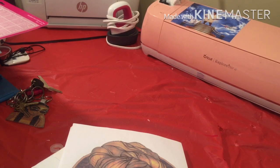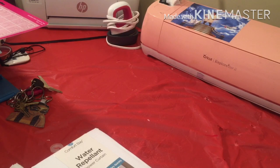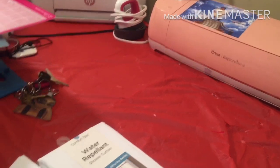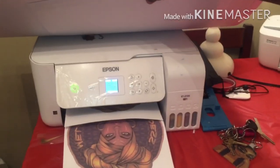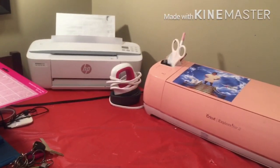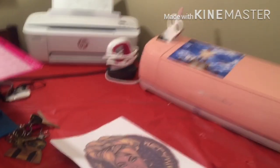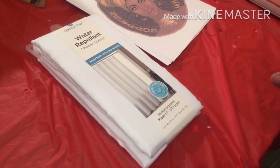We're going to get started. I am using a sublimation printer — my printer is an Epson EcoTank 2720, you can get it from Walmart or Amazon. I printed up to almost 13 or 14 sheets because I really don't know how many it's going to take to cover this whole shower curtain.